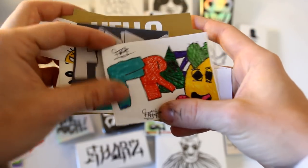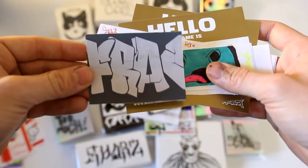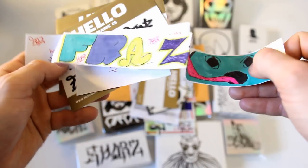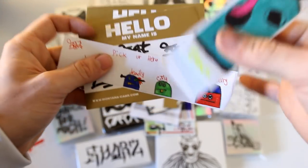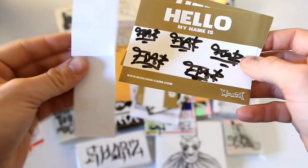My biggest suggestion with sending in a pack for the video is always to include a little note with your Instagram or your handle so people can actually follow you. I'll do my best to put the links in the description of the video, but having that little keycard or note that I can reference is always easy to transfer over and make sure everybody can check your stuff out.